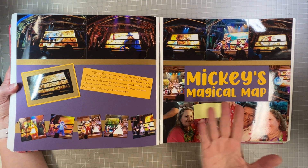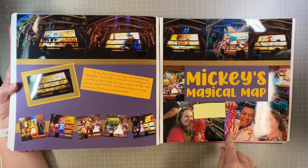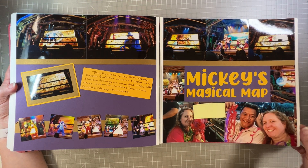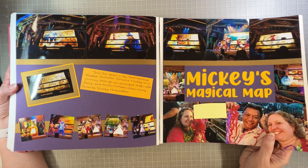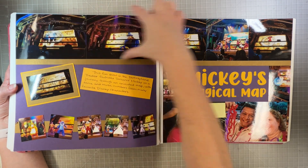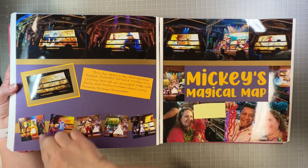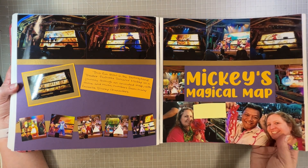Mickey's Magical Map was just a little stage show we went to — it was fun. We got some confetti, which at the time I probably thought I'd bring home and put in the layout somehow, but I refrained. Just pictures of the show — I did the stage part across the top, then some of the characters, and then us down here in the audience watching.